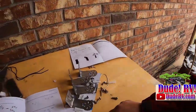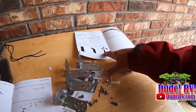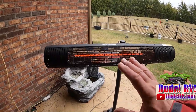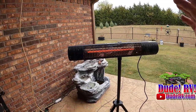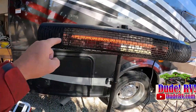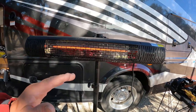All this extra stuff is if you want to mount it to the wall. Those little pieces are feet to keep your tripod feet from getting muddy. All we need now is some power — you'll need two AA batteries for the remote. It's putting out some heat. It's radiant heat, not forced air. That's going to make Yappy very happy out here on the patio. I'm very impressed with this.